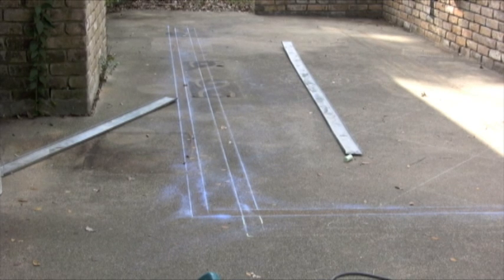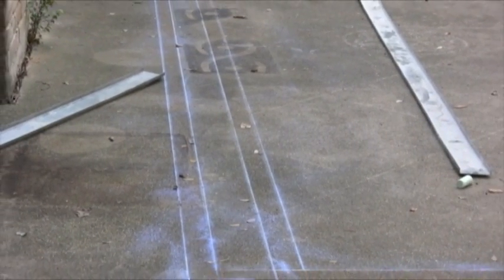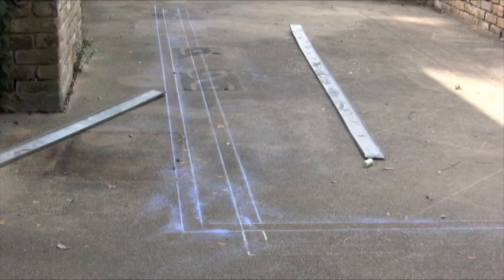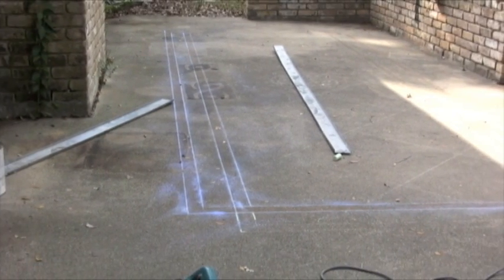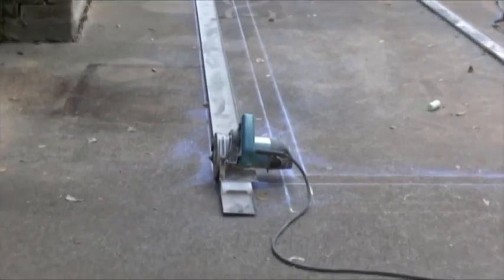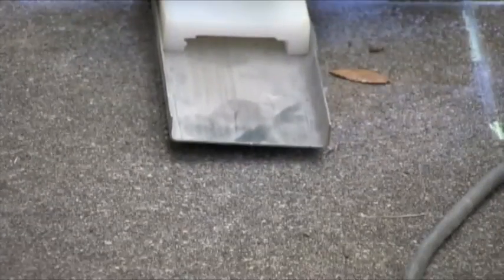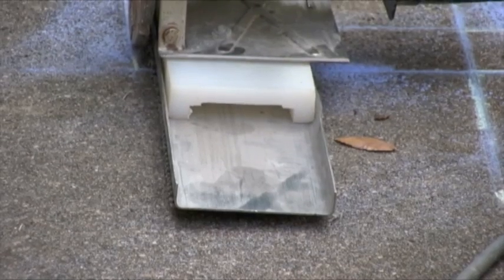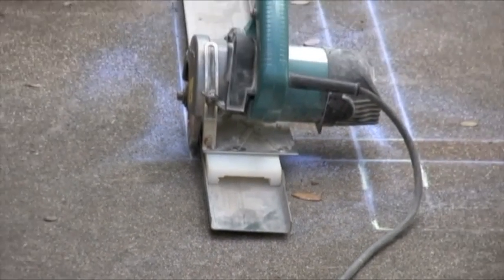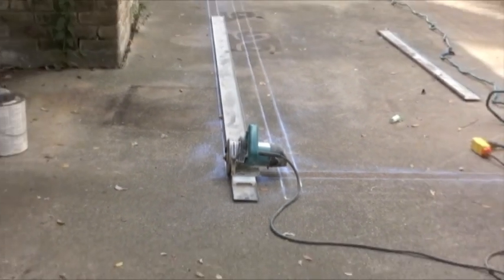Now you can see that I marked the lines with a chalk line. Now I'm going to put that little track over it and I'm going to start cutting. See the chalk lines? Those are the chalk lines right there, and now I'm going to show you how you cut. I'm going to follow that chalk line there — there's a saw and there's a chalk line. That chalk line right there is where the saw is going to cut, and it can't fall out because it's inside that channel. It's inside that channel, so it can only go straight. And that saw has a blade that can cut concrete, so now I'm going to show you how to cut this concrete.